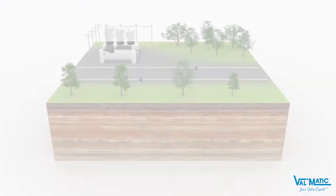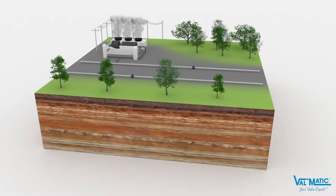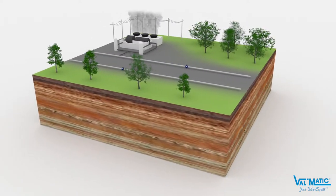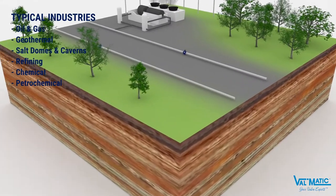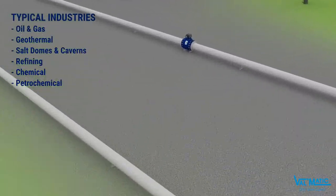The Valmatics Quadrosphere Forged Ball Valve is a proven, unique trunnion-mounted ball valve design for long life in numerous industrial applications where fluids with sediment tend to clog and damage traditional ball valves.